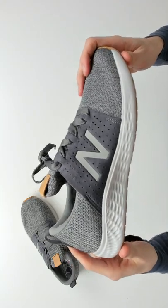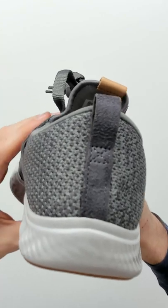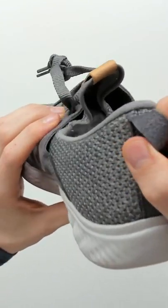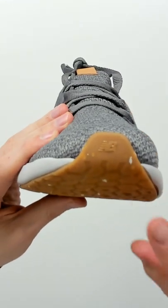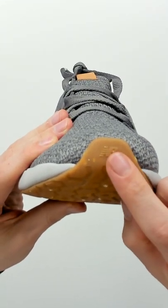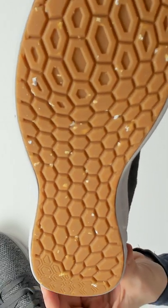I'm going to be checking out the New Balance Men's Fresh Foam V1 Running Shoe. Here it is from the backside — nice pull tab for us to easily fit our foot in our shoe. Then you can see it front on. We have the New Balance logo and branding right at our toe. Look at how nice that looks from the bottom too. You can see our grip and tread pattern right there.